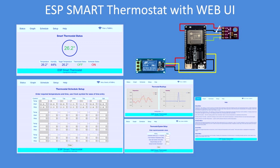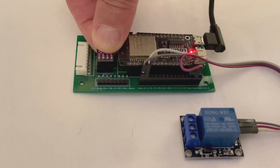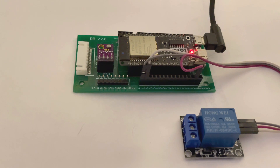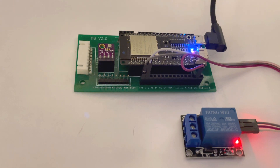This project is an ESP smart thermostat with a web-based user interface for the ESP32 or 8266. Here's the unit running. Touch the sensor and the relay goes off, wait for the sensor to cool down or the room to cool down and the relay comes back on again. So there's the unit in operation, simple really.